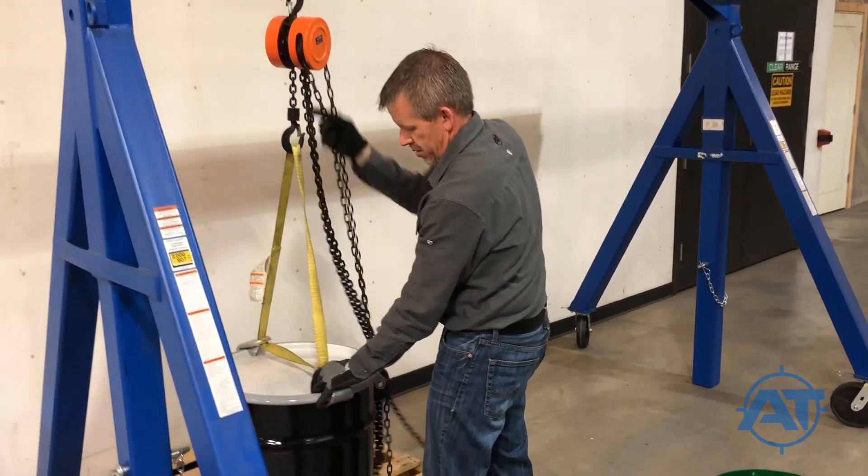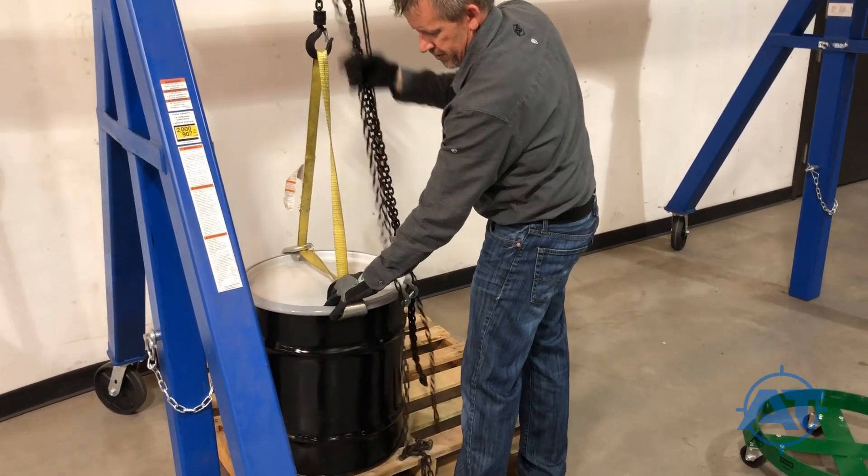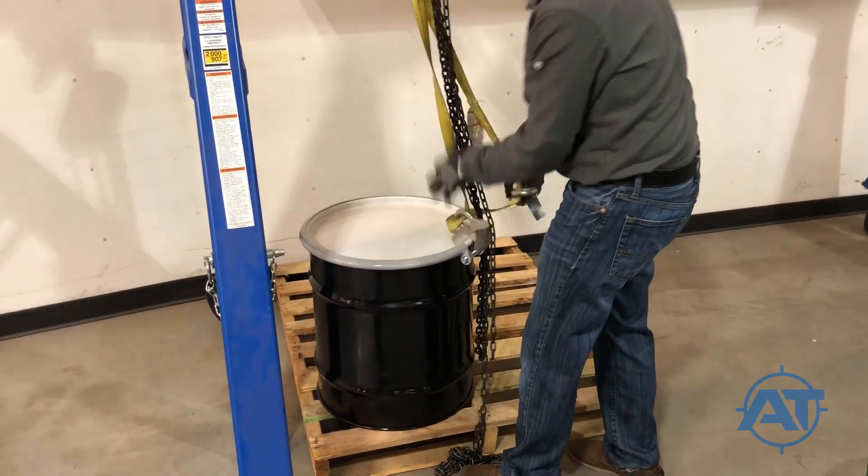Pull the other chain of the hoist to lower the drum onto the pallet. Remove the clamps from the drum lid and move the gantry crane trolley out of the way.